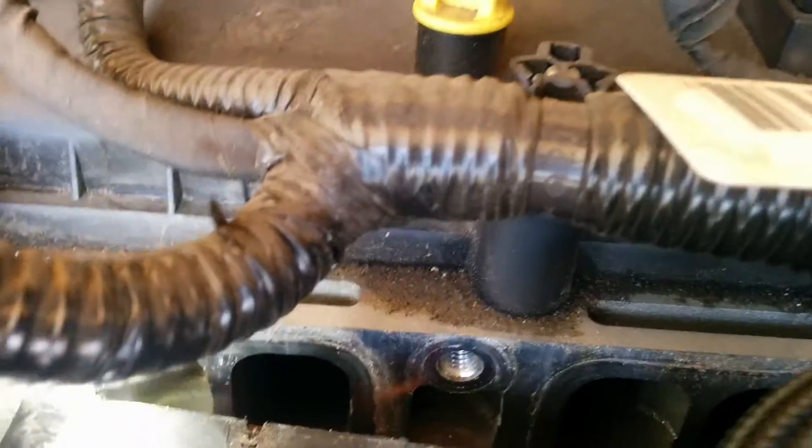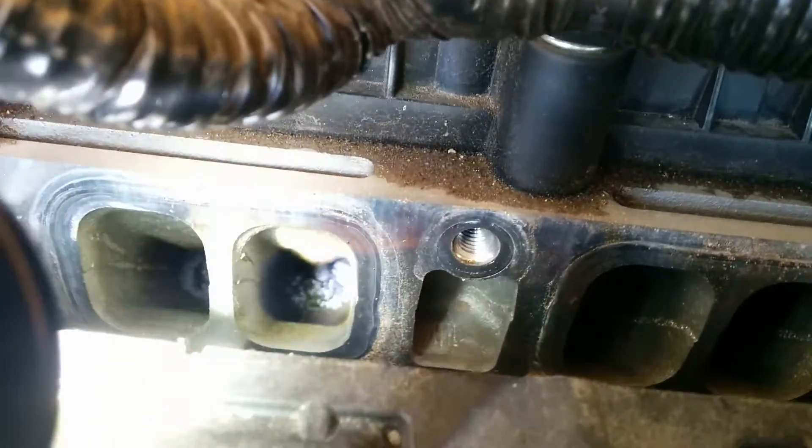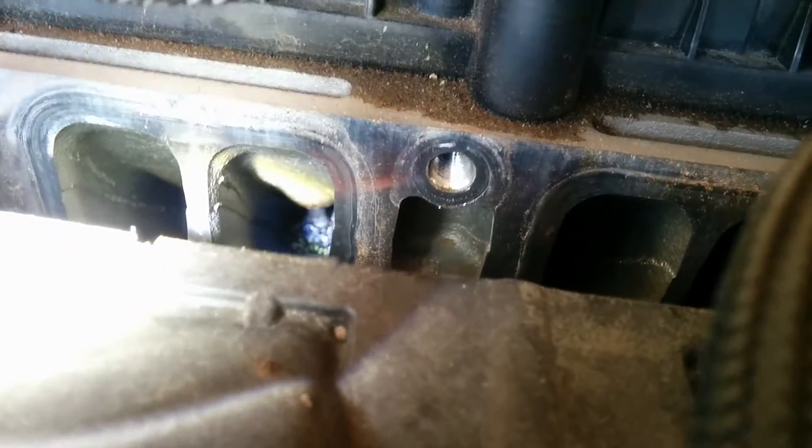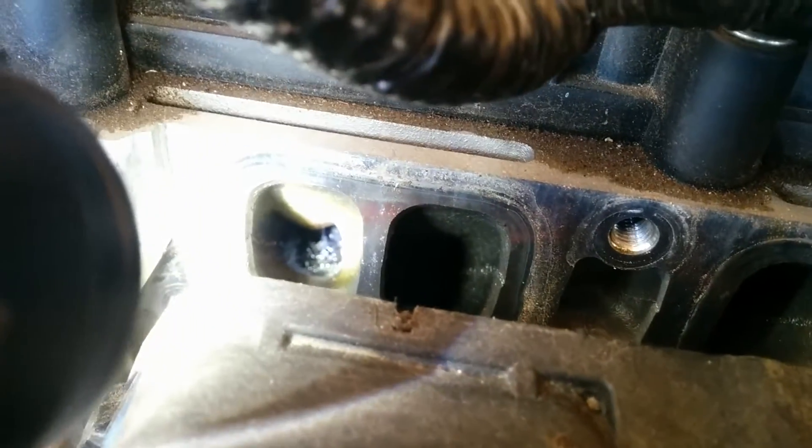But when I look at 1 and 4, it's pretty bad. 1's not as bad as 4, but geez. There's a lot in the stem, but it's coming down towards the edge of the valve too. And it's very wet. So, 4 is the worst out of all of them.